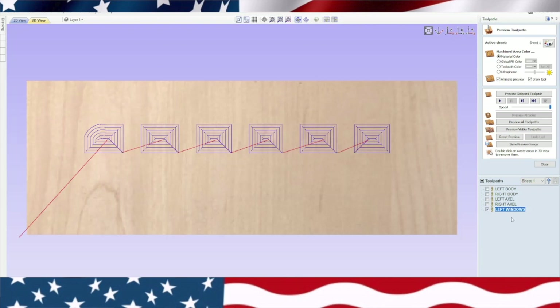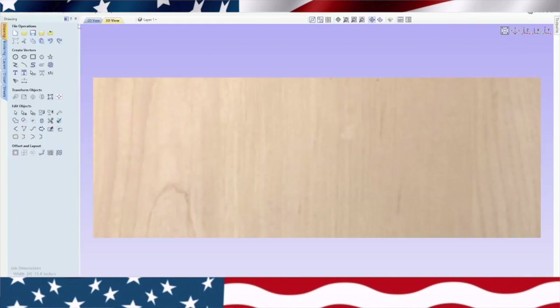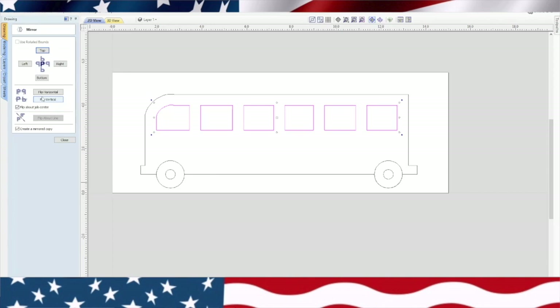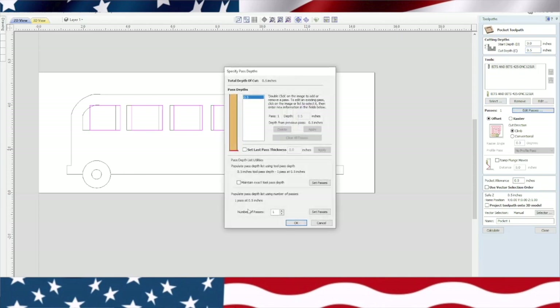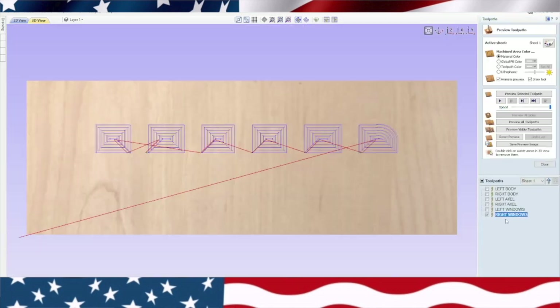So now we do the same thing — uncheck it, go back over to our 2D view in the drawing, leave that highlighted, and go over to transform objects, mirror selected objects, hit mirror, flip horizontal, close. Go over to the toolpath — you can see the flipped version is already highlighted. We'll go up here to the pocketing toolpath, pocket it a half an inch, edit the passes to two, and right here we're going to put 'right windows' and calculate.